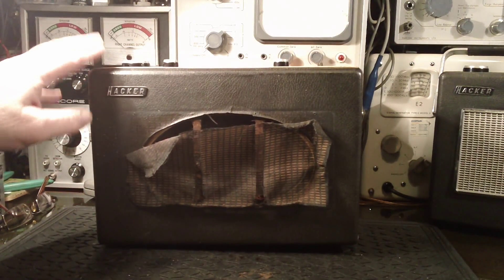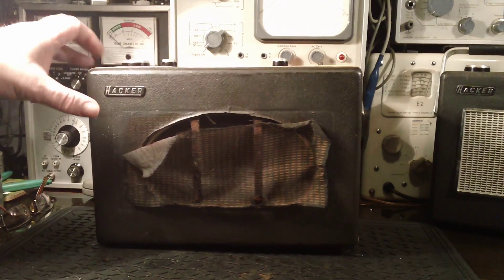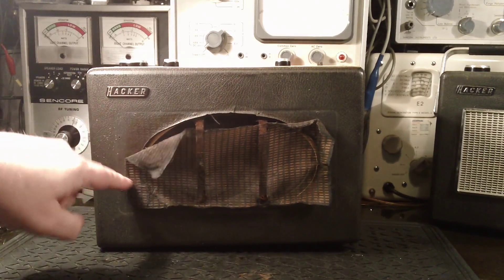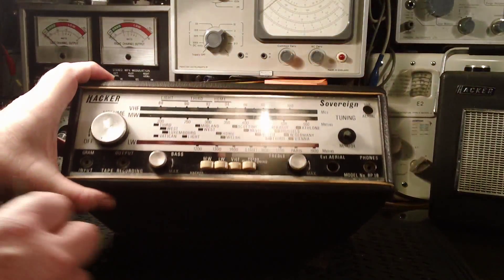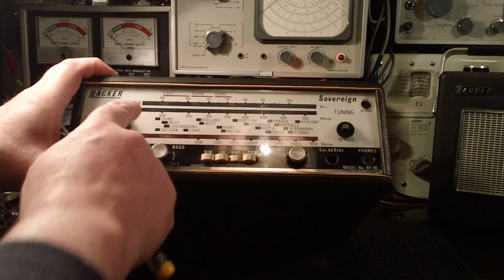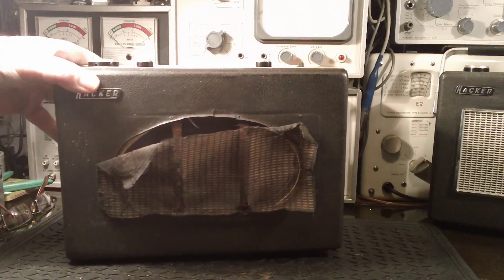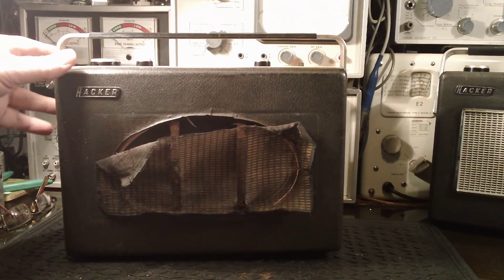So it's almost exactly a year younger than me - you wouldn't think it's 52 years old. As I say it's rather battered: it was missing the grill, all the knobs were gone, it's missing the FM aerial, and it was missing the amplifier board.